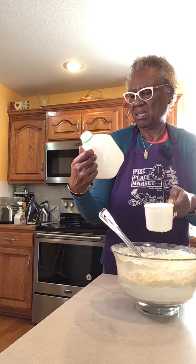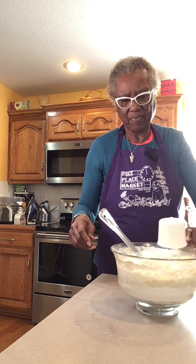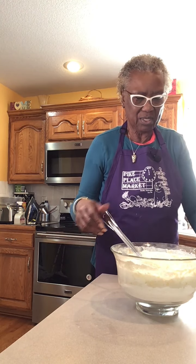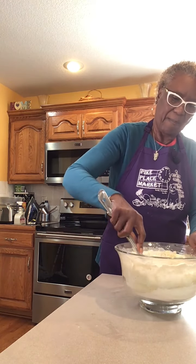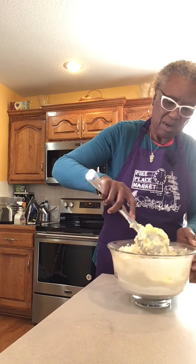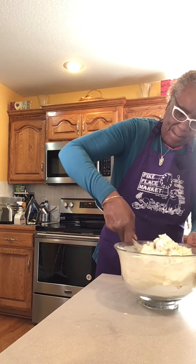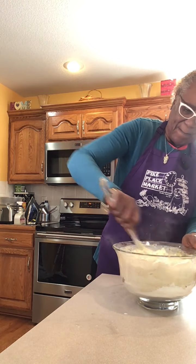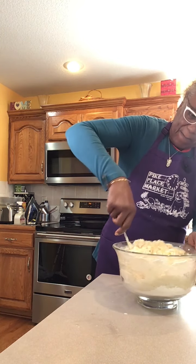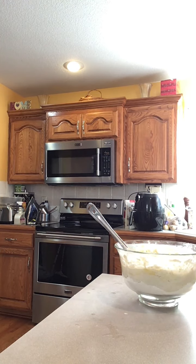This is a quart. I already had used a little bit out of it, so there's almost a quarter of buttermilk I'm going to put in here. I think I'll just get some hot water.